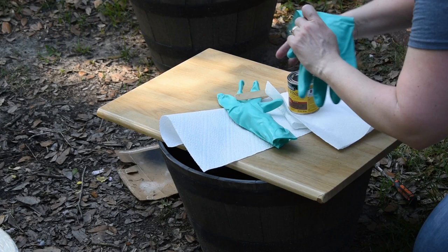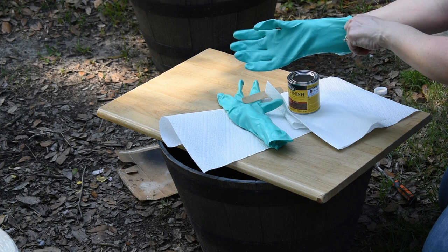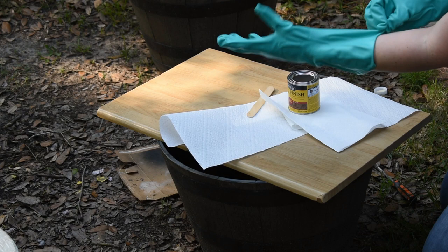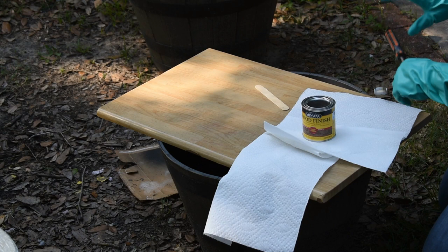After I gave this board a good cleaning with a disinfectant wipe, it was time to go ahead and stain it. I did try sanding it before staining because it had a finish on it, but the sanding just wasn't working out for me, so I decided to just go ahead and stain. I picked this stain up from Lowe's and it is in the color red oak — this is probably my new favorite stain.